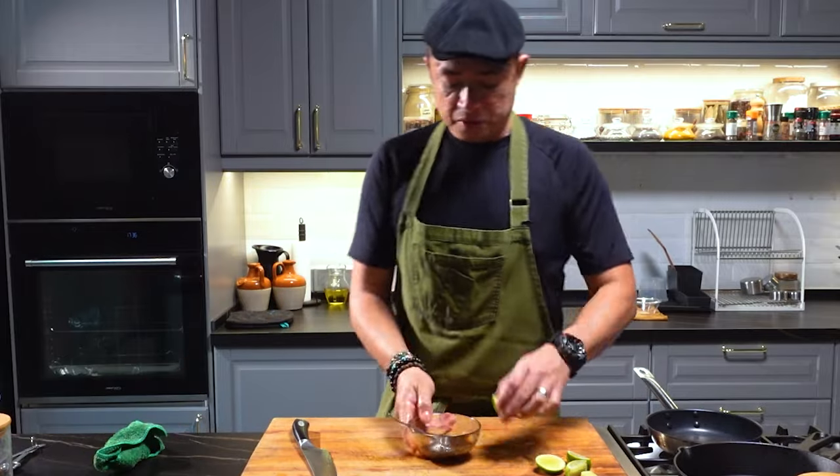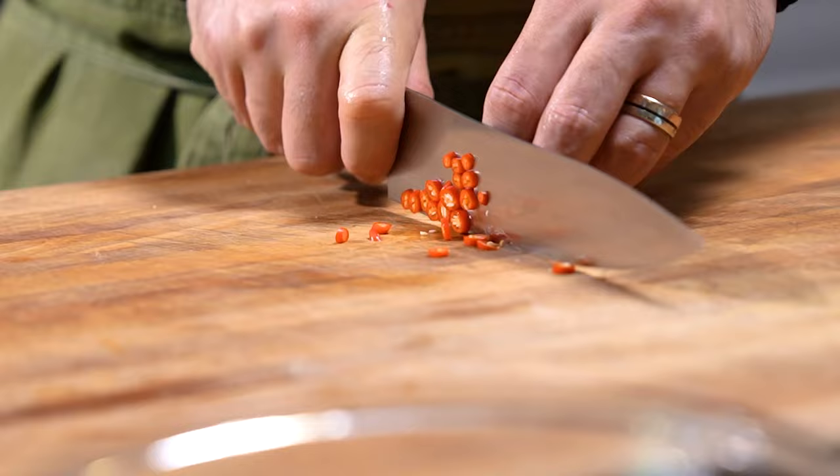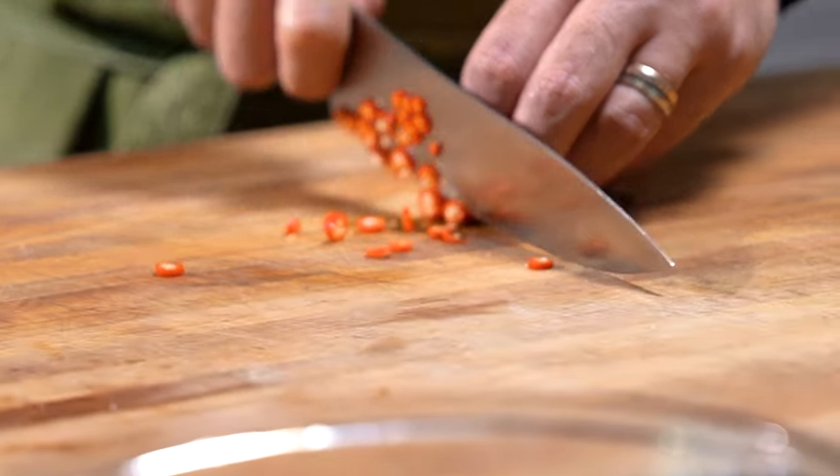Now we come back to the dressing. We add the lime, and I'm also going to be adding in some bird's eye chili.